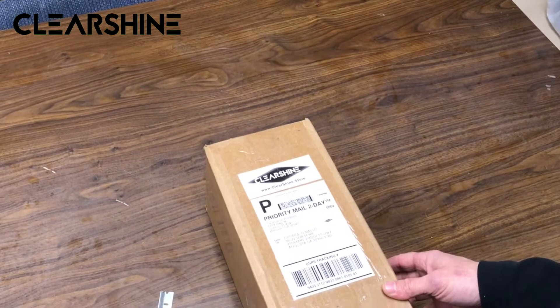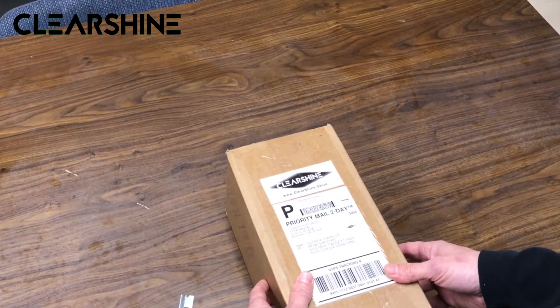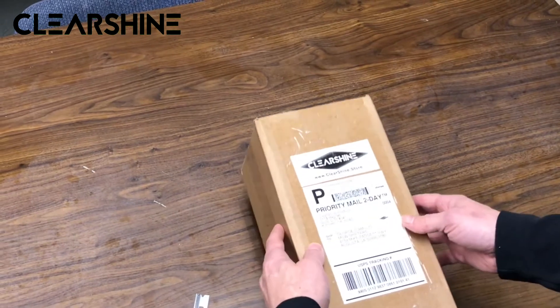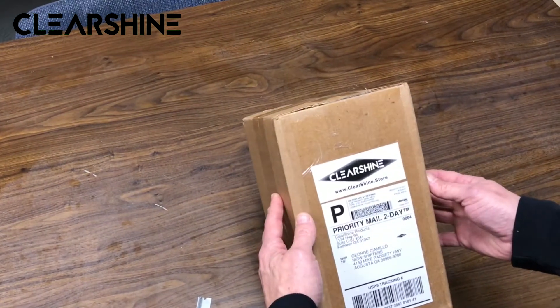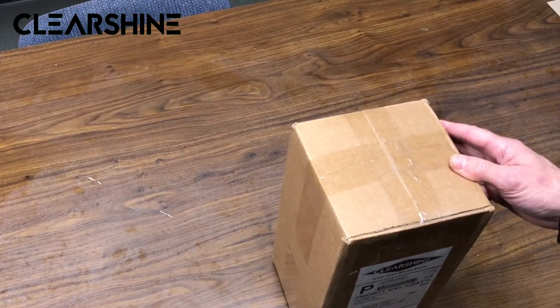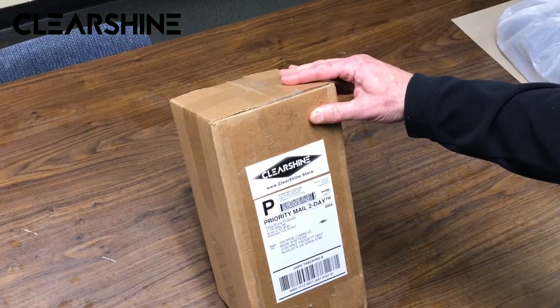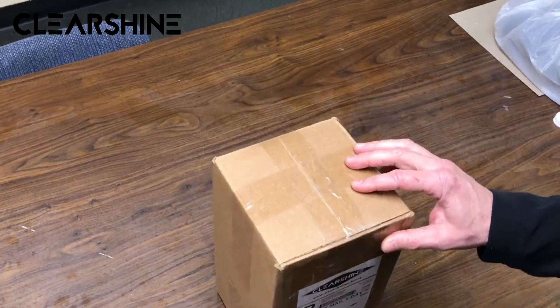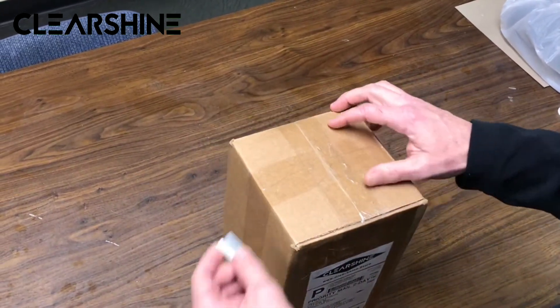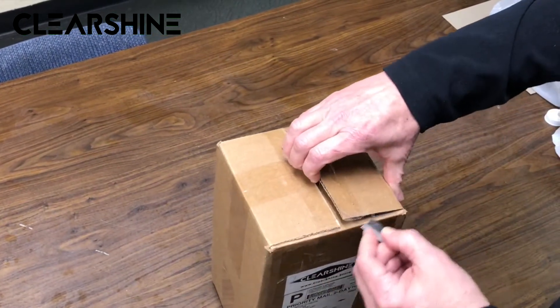Hey guys, this is George. I'm the owner of MGW. I've got a little package here from my buddy Aaron Bickel over at Clear Shine. I'm going to pop it open. We're going to use it on one of our project vehicles and see how this stuff works. I've heard a lot of rave reviews about it and I've told them I wanted to check it out. We've never used this nano-type wash before. I may be a little skeptical about it, but he said I'm going to be a believer when I'm done.